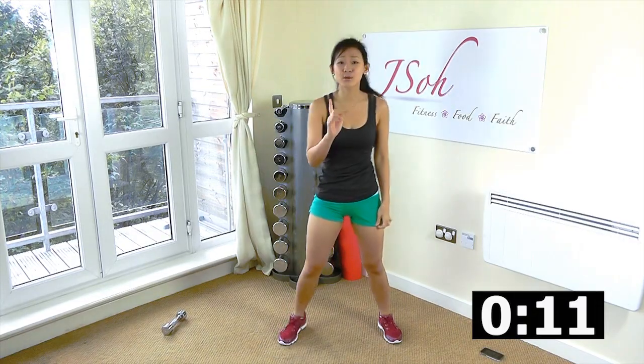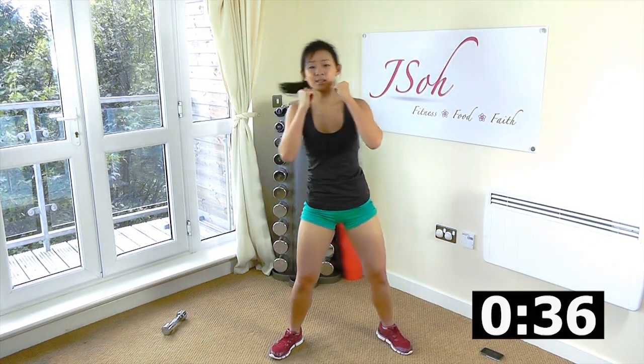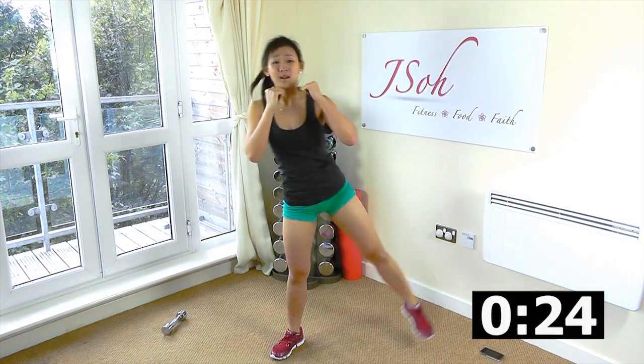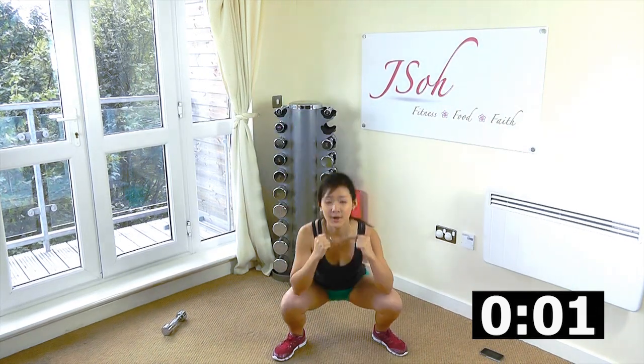And now squat with leg raises. Let's start with our left side. Ready. Arms up, let's go. Down, squeeze your bum. Really squeeze your bum and thighs. Just like a fighter. You've got to work out for the body you want. If you're not sweating, you're not gaining. All this takes work and dedication, but it's going to be so worth it. Almost there. Squeeze. One more. And rest. Good job.